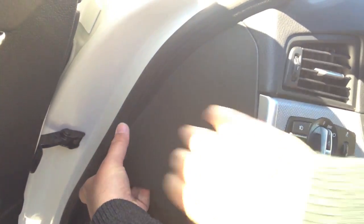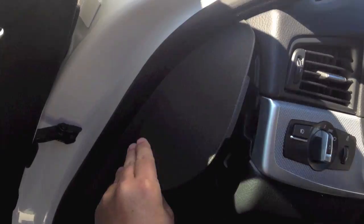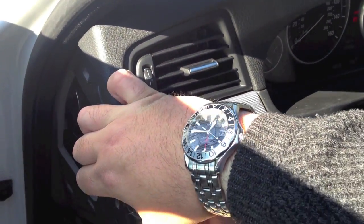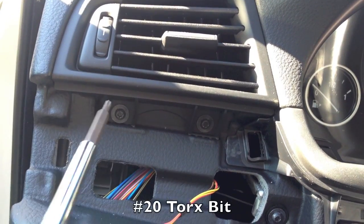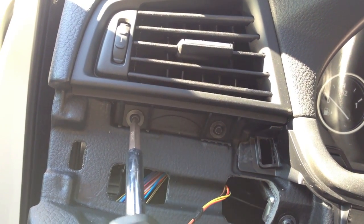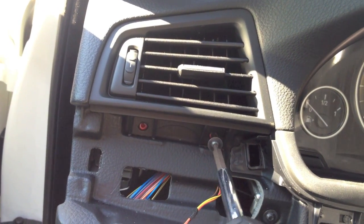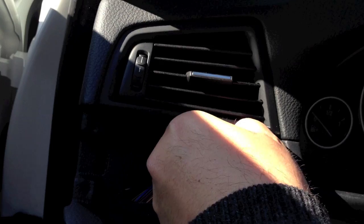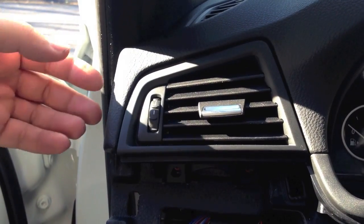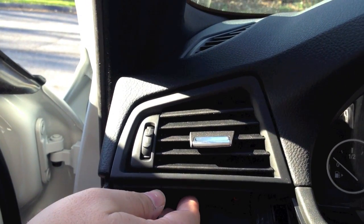Remove the driver side dash cover panel. Remove trim from around your vent. Remove the retainer screws. Remove the vent from the dash by applying pressure from the rear left corner of the vent assembly.